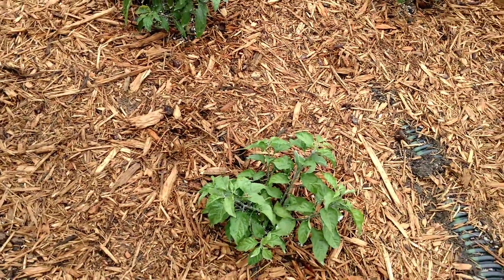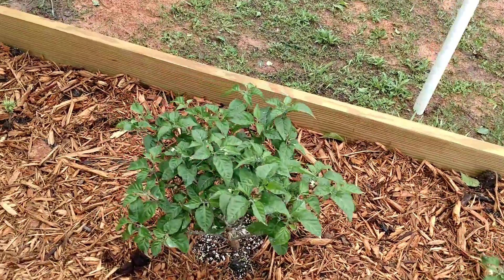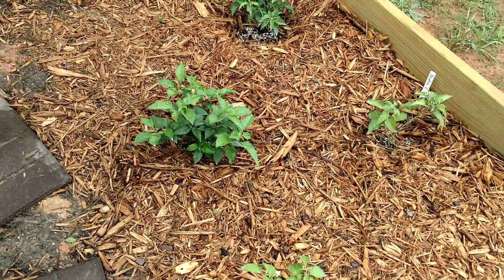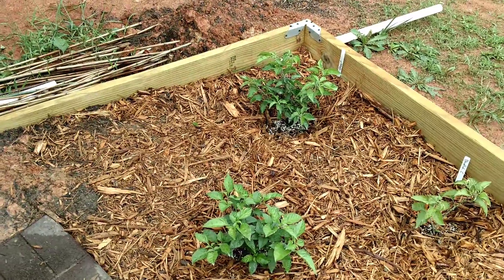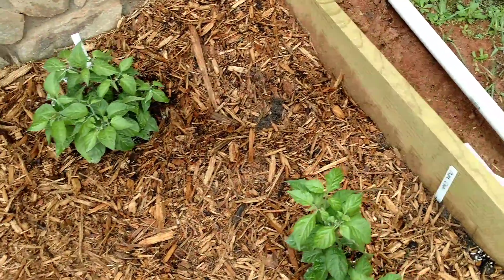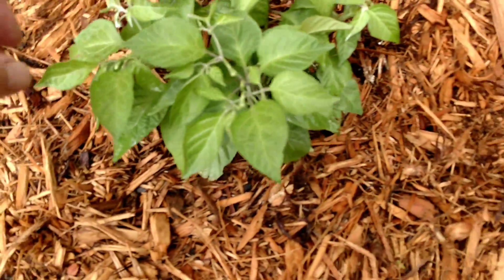I've never given my plants anything that wasn't healthy for them, and I would really like to try to keep it that way. So it's going to sit in my room and if the worst comes to worst, I'll have to use it — that's if I can't get the aphids under control. But for right now, it seems they're slowing down.